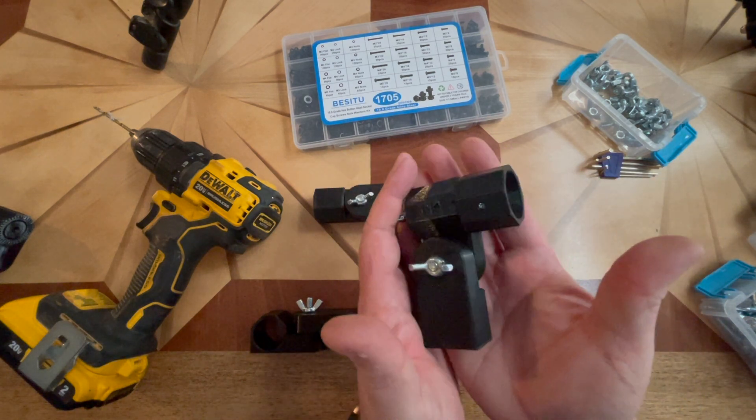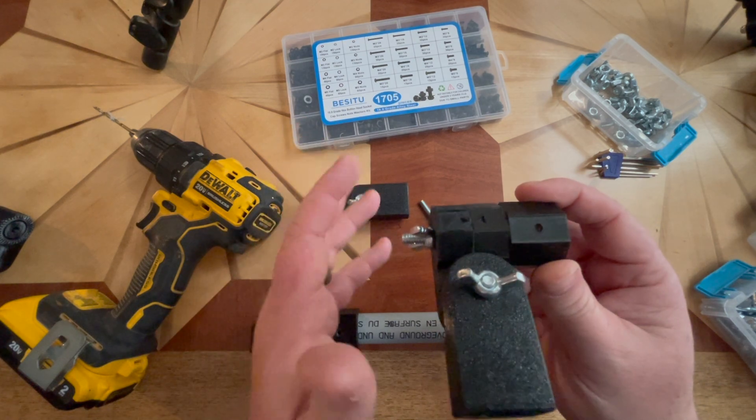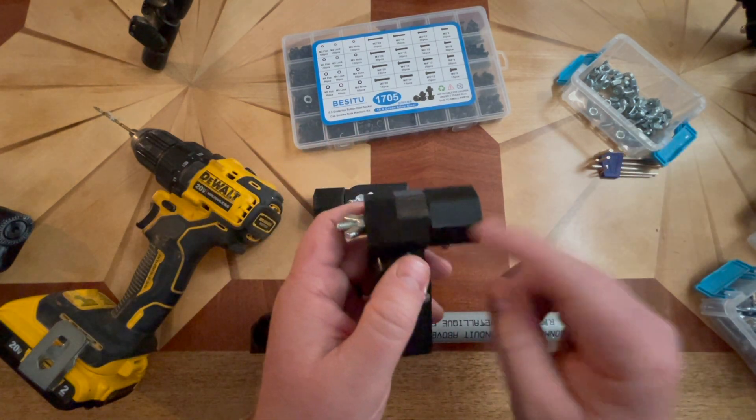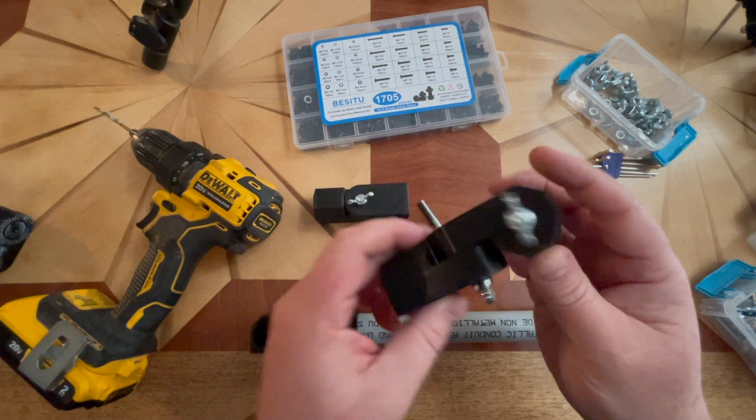It's not necessarily just a shoulder joint — if you want to build an animal or anything, these are all the joints you need to pretty much build exactly what you're looking for.